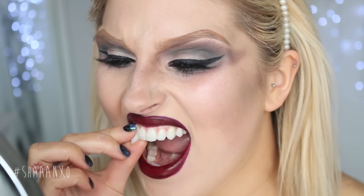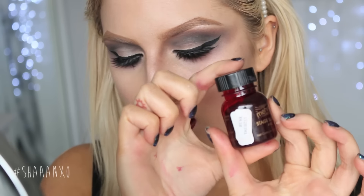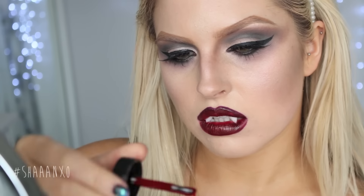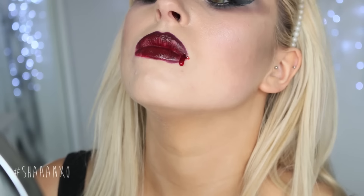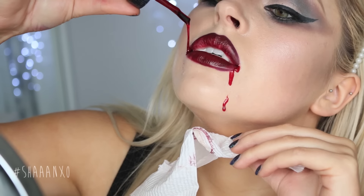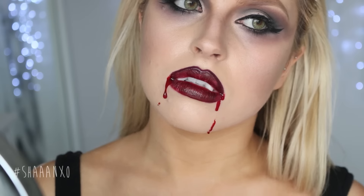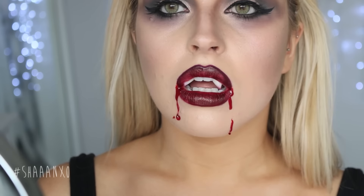You want to jog down to your local costume shop and buy some vampire teeth, or you can just buy them online — just search on Google, there are a million places. I got mine off Trade Me in New Zealand. I'm sticking them to my teeth, and then I'm taking some fake blood and just dripping it down either side of my mouth. I do a glob and let it run down my face naturally — it looks really natural, if that's the right word. Keep adding it until you like how it looks; you can do as much or as little as you want.